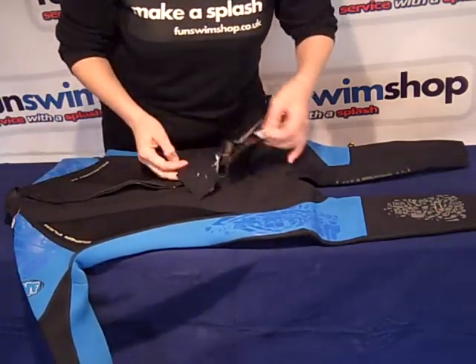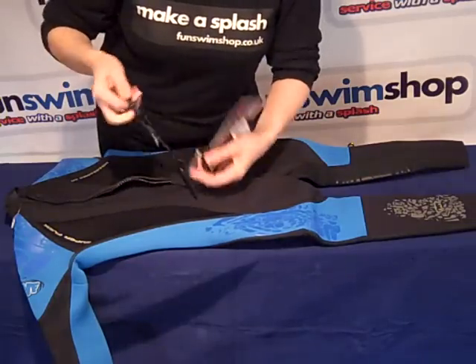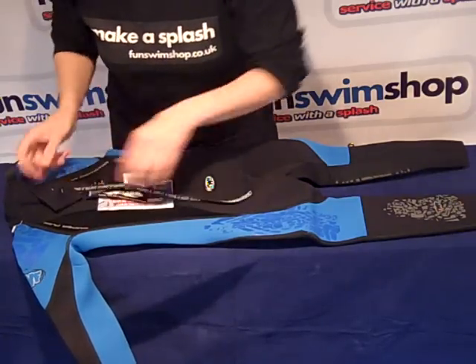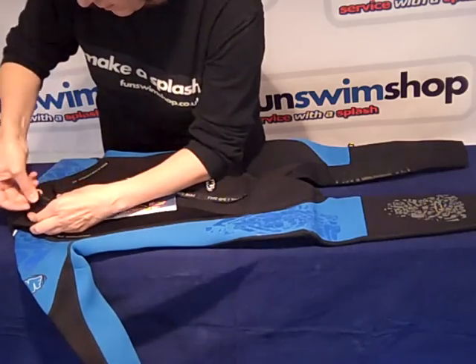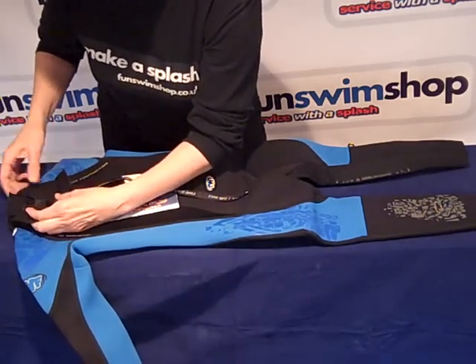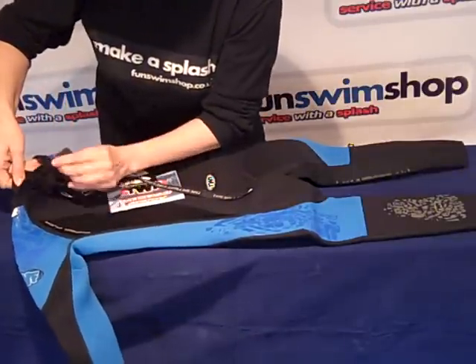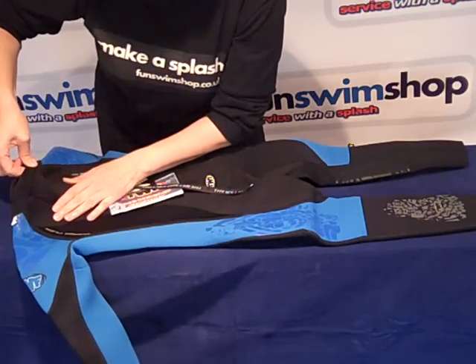I will zip up the wetsuit. You can see the pull and then you have a velcro zip lock. The collar has an adjustable velcro tag here.